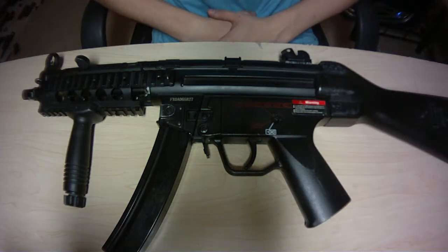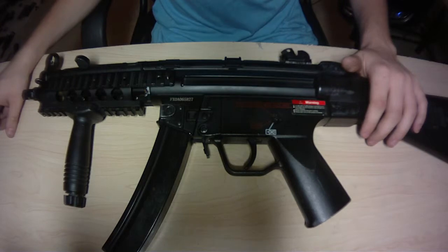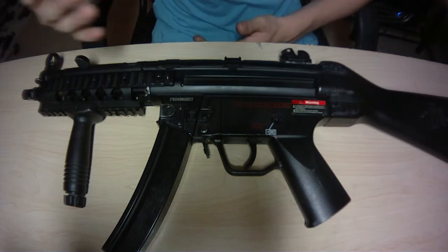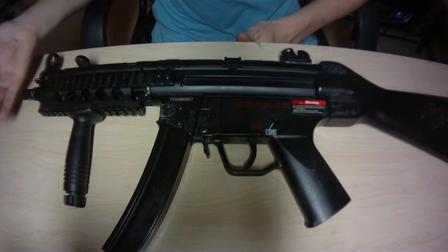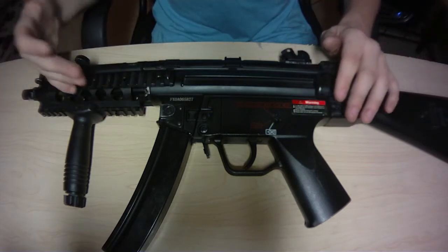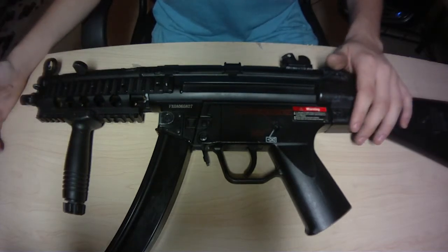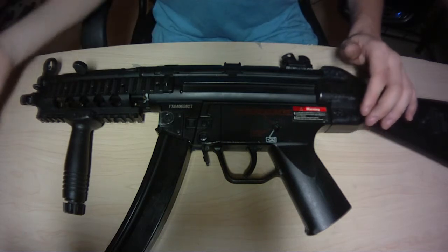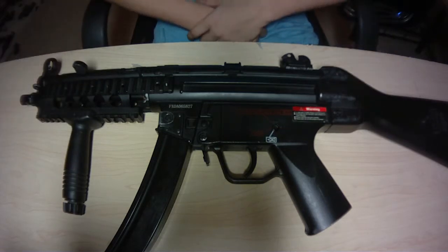Hey guys, what's up? Back with another review today. We got the JG MP5 RIS. Now before we get on to the review, let me ask you guys a few things. Do you like this new review style I'm trying out? Do you like it where it's just the gun, or do you like it where you can see me talking to you and I can show you the gun better? This is a test, and it's a lot easier for me too, because I'm talking into the camera — you don't have that audio problem either. But yeah, let's get on to the JG MP5.